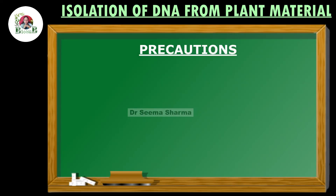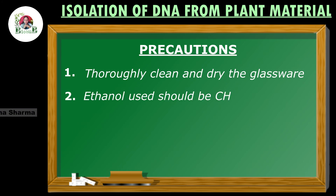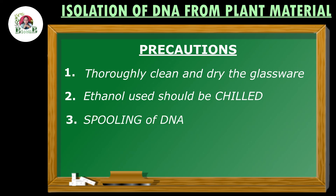Before wrapping up, let's go through the precautions. Precaution number one: all glassware must be thoroughly cleaned and dried before carrying out the experiment. Precaution number two, which is very important: only chilled ethanol should be used for this extraction, and chilling can be done by keeping 95% ethanol in a plastic bottle in the freezer overnight. Third precaution: spooling of DNA from the extract should be done gently.